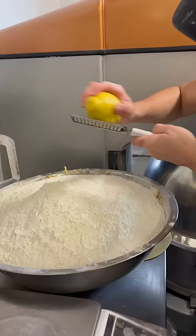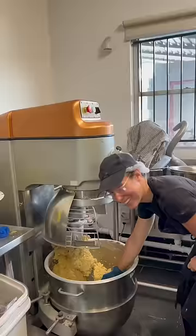But what goes with zesty and fresh? Cream cheese. And you can't tell me there's anything better than biting into a cookie with a big chunk of cream cheese in the center.